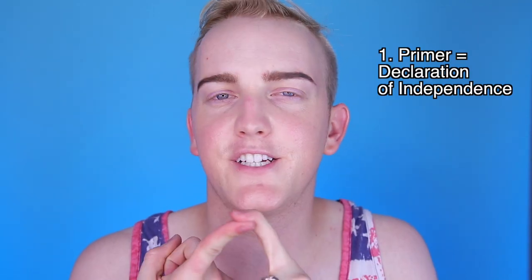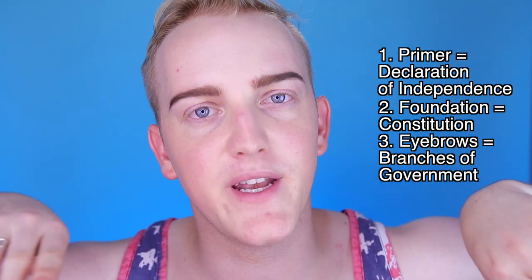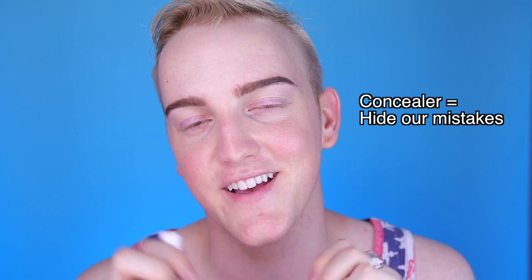So we've got our Declaration of Independence as our primer, our government set up as our foundation with the Constitution, and our branches of government. Since around 1776, America has made a few mistakes — just a few. So we are going to use our concealer to conceal those mistakes that America has made. Now what mistakes could I be talking about?